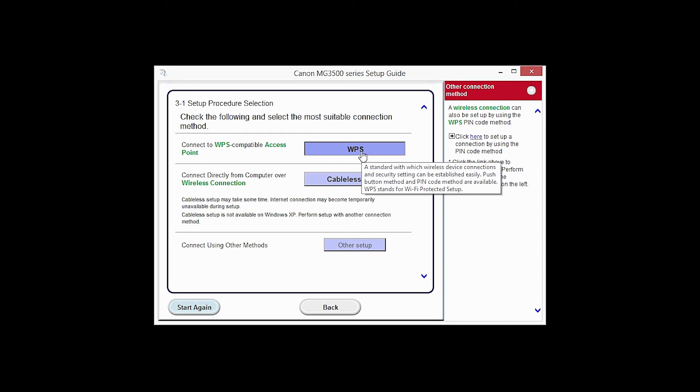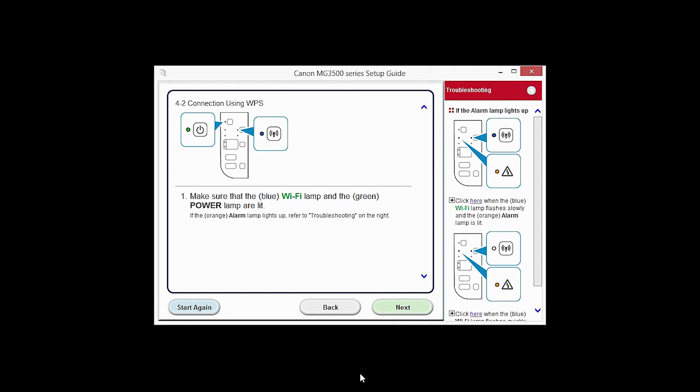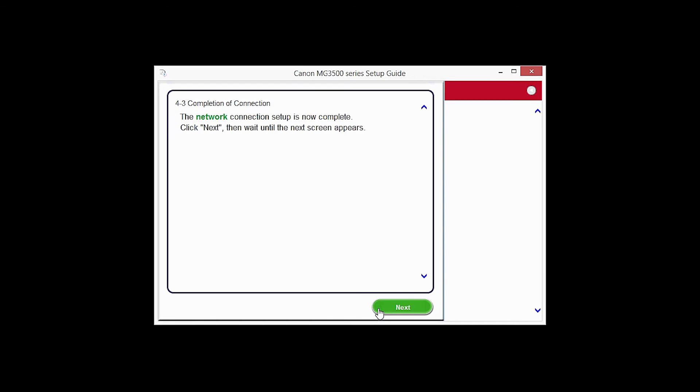Click the WPS button. The connection via WPS setup screen will appear. Click Next through the next two screens.